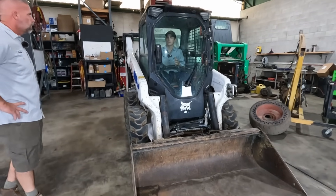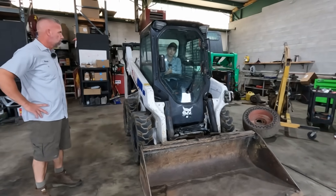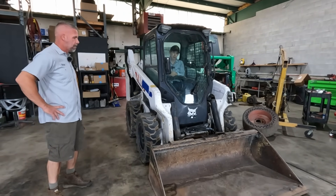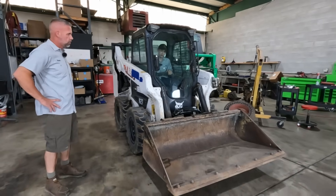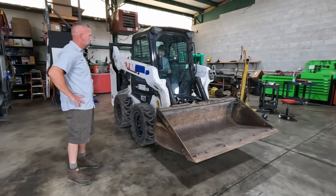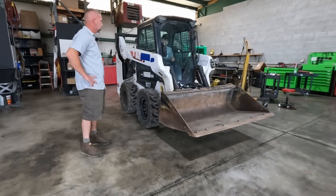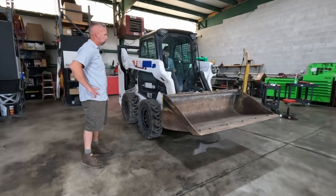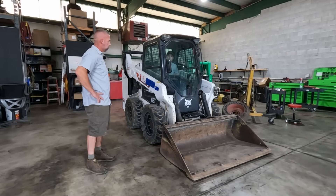Right now it's unlocked - I'm going to pick up the bucket and you can see nothing is happening. I'll bring up the throttle and you can see it starts to move, but when I let back off I've got nothing. I can go down because of the weight of the bucket, but I can only go up when I bring up the throttle. That tells us we have an issue with our lift circuit.